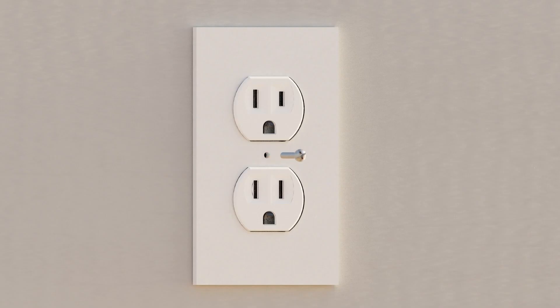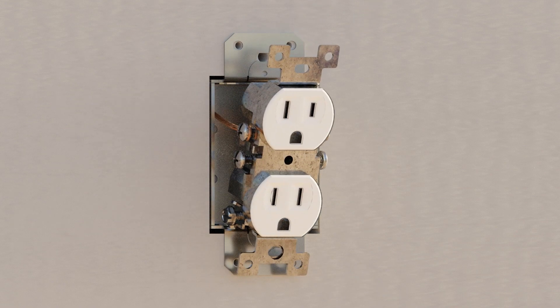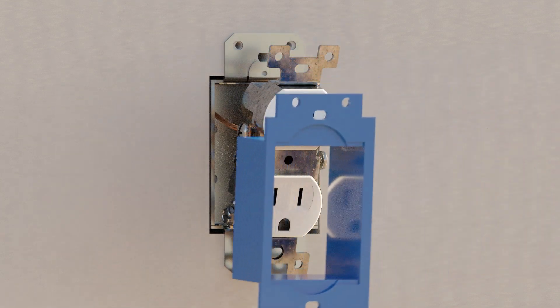Next, remove the switch or outlet cover, and then the switch or outlet itself by removing the top and bottom screws. Then take the electrical extender and slide it around the outlet or switch into the box.